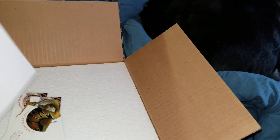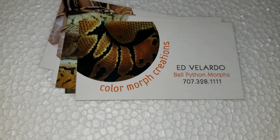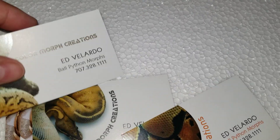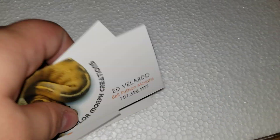So I got it open, let's check it out. Just with some order stuff, and here's his card — Color Morph Creations, CMC. His name's Ed, he's very nice, please check him out. He sent me a couple cards, that's pretty cool. Definitely gonna recommend him.